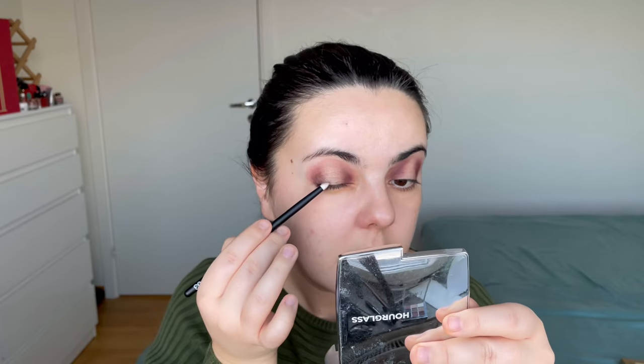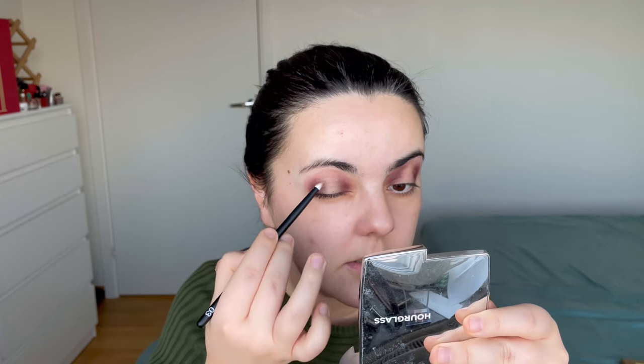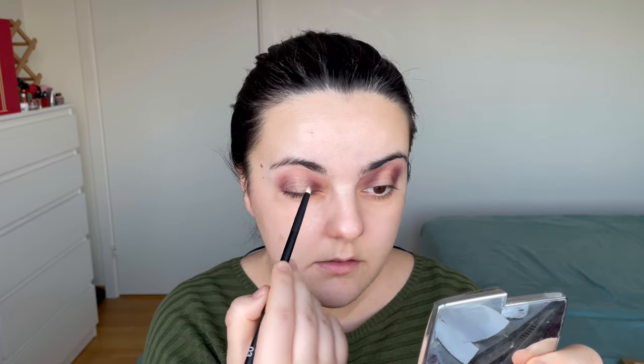I'll take this shade from the middle and apply it with a pointy brush, packing it in really well on the edges. And yeah, it is a shimmer but not as pronounced as I wanted.